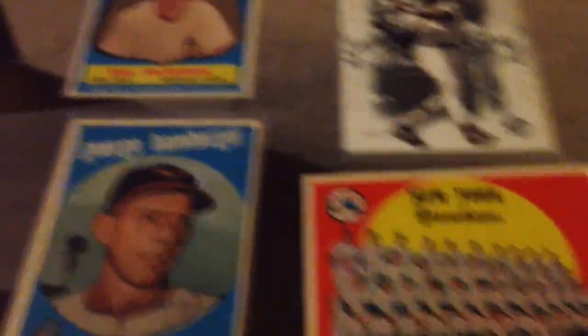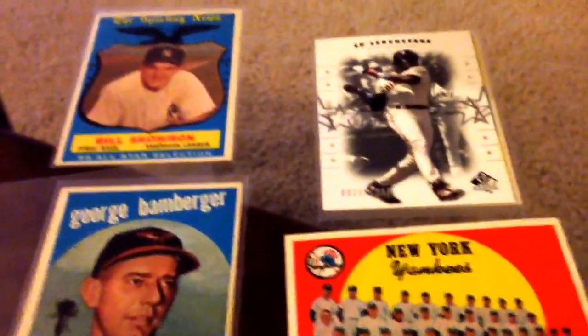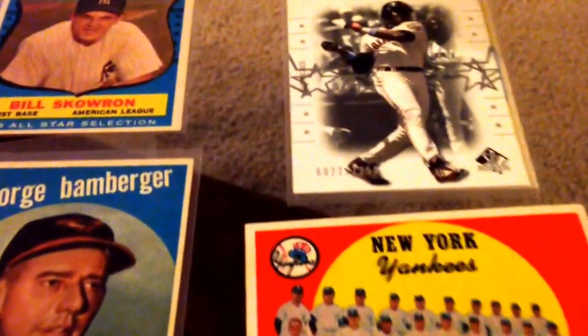So there we go, guys. Nice four-card mail day, most of which is part of the 59 set. Happy collecting and peace out.